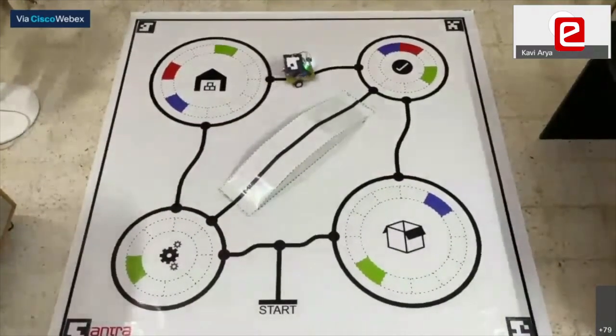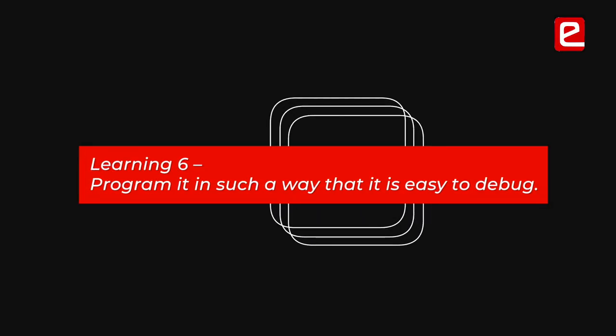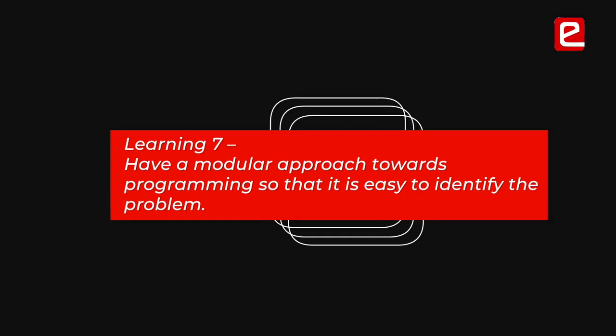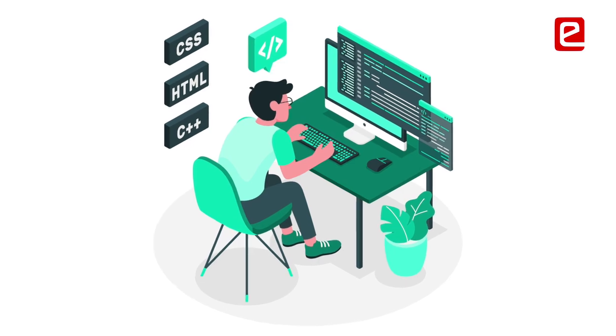Program it in such a way that you spend more time debugging and understanding how it works, so you can debug it properly. Use a modular approach where everything is separated, so you can identify where the problem is. You don't have to search through 10,000 lines of code — if you have it separated in a modular fashion, it's much better to debug.